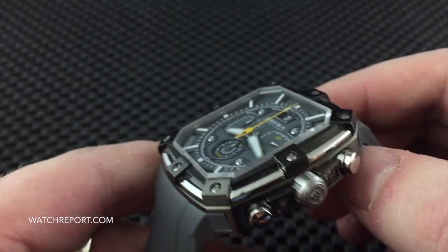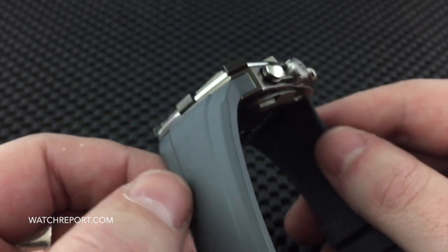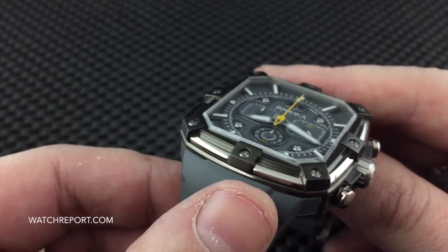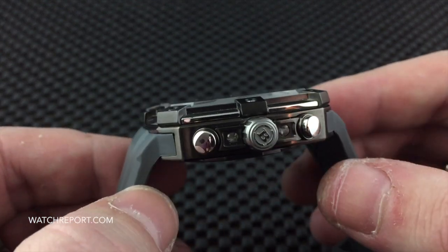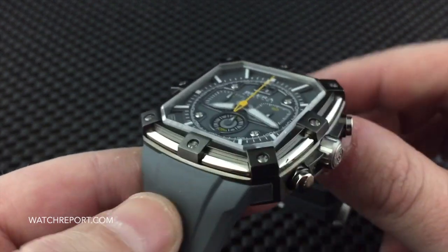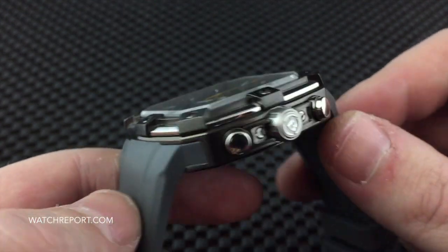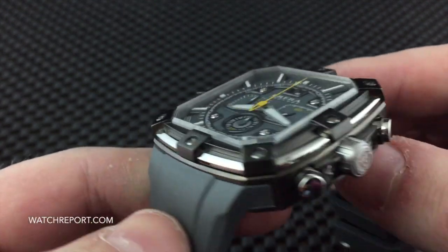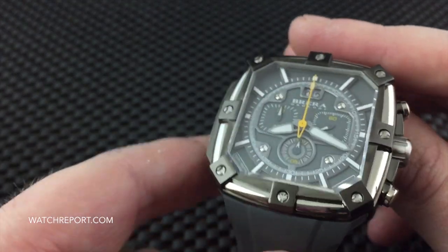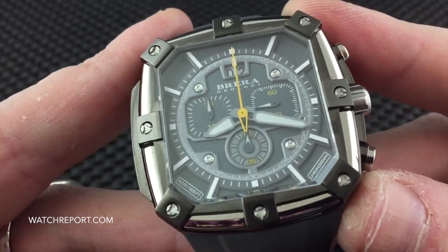Honestly, there is just so much work done to put this case together. You can see how much time and effort went into not only designing and engineering it, but also into machining and building it. Personally, that crystal to me is just fantastic — beautiful dial work.